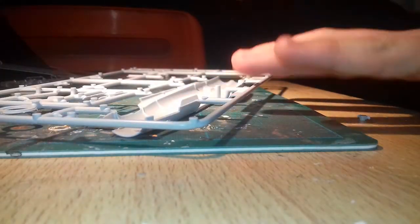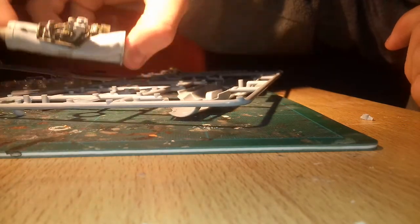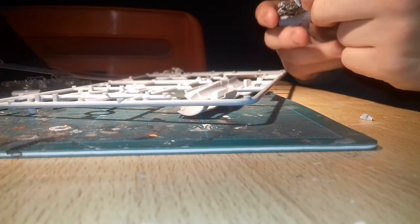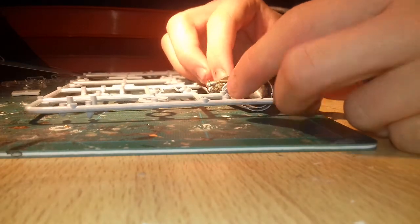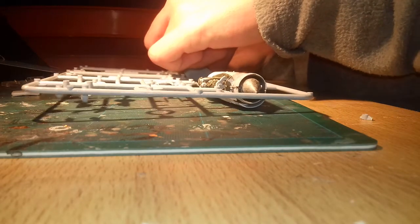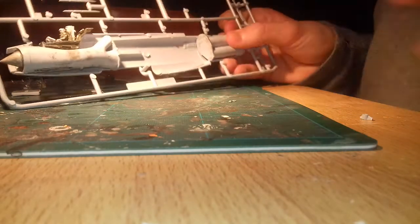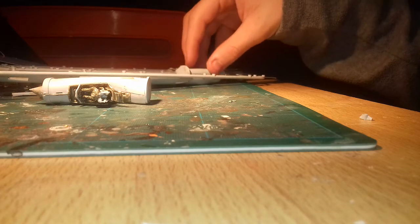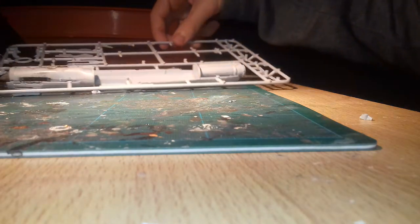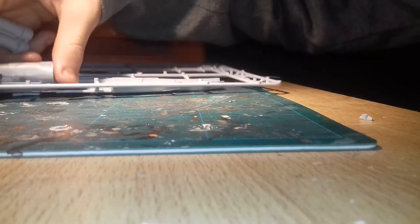I'm just going to show you what the next step would look like — I'm not going to glue them in yet. Where did I put the cockpit? Up here. That's what the cockpit looks like — with the figures painted green, like green overall. I can't paint these guys very well, but it kind of looks alright. As you can see, it's not even glued in. That's what it looks like — and that's tomorrow's step.